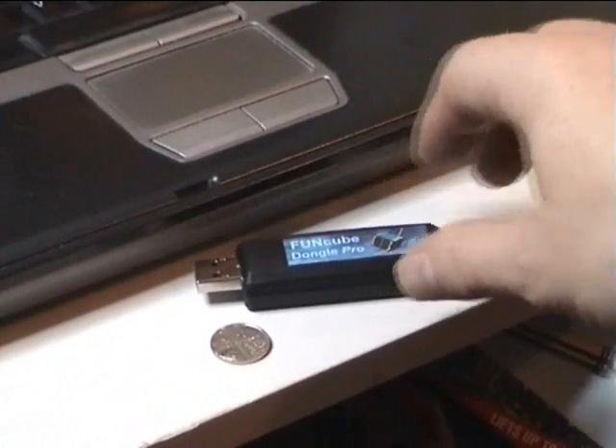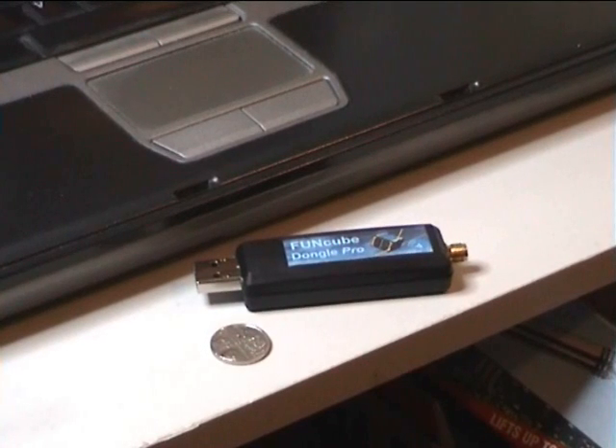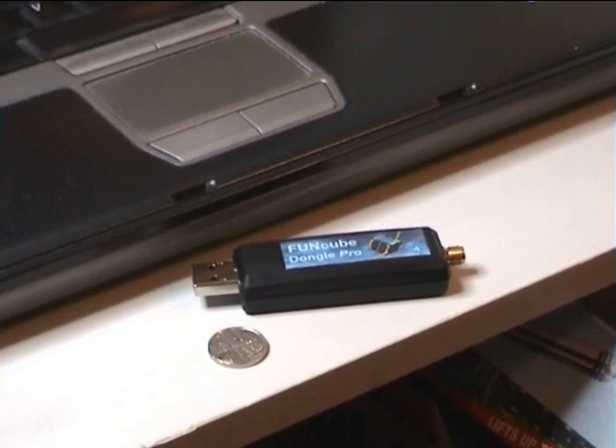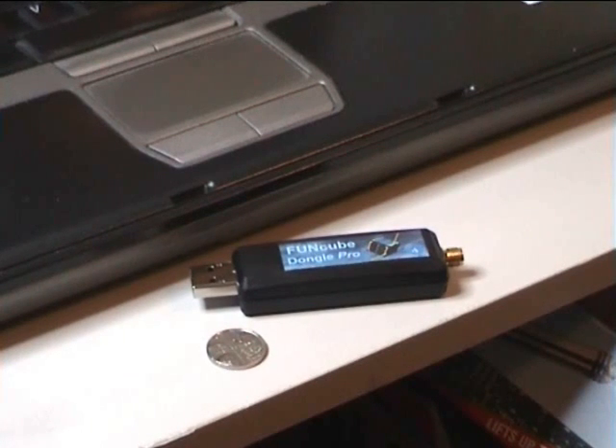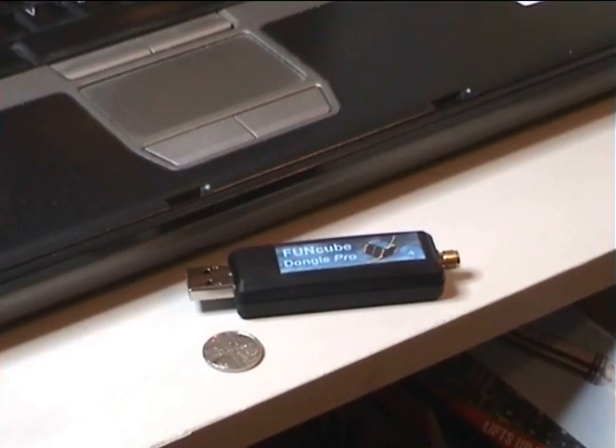To give you a size comparison, there's a five-pence coin, which is very similar in size to a US dime. So it gives you an idea of the size of this unit — pretty much around about the same size as you might get a TV dongle. A little bit bigger than your average memory stick, but this is the progress we've made so far.